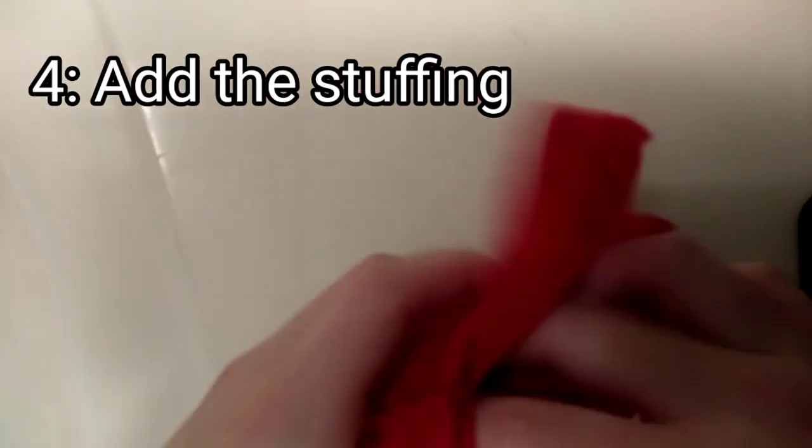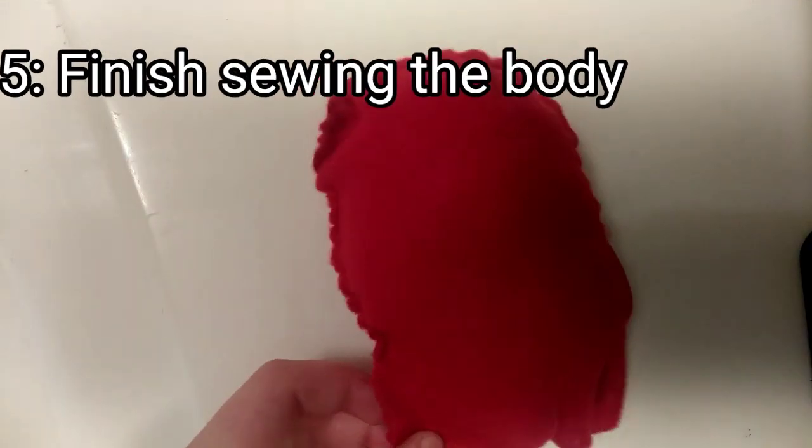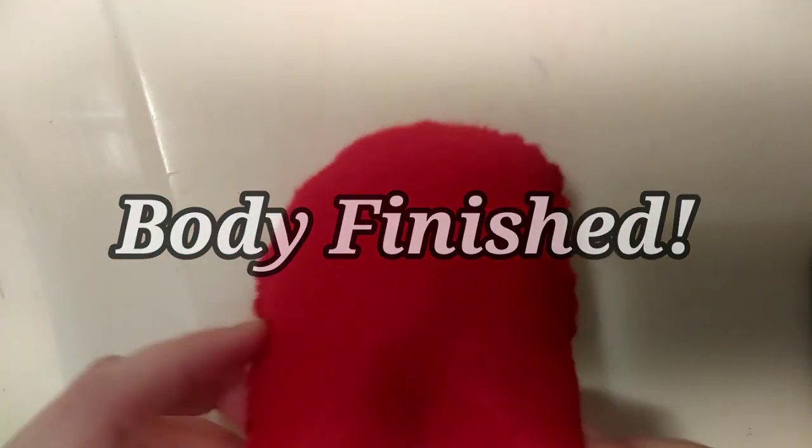Fourth step is to add the stuffing. You want to get a lot of it and push it in nicely so that it will stay firm and stay in place. Fifth step is to finish sewing the body, and now the first part of our plushie is done!